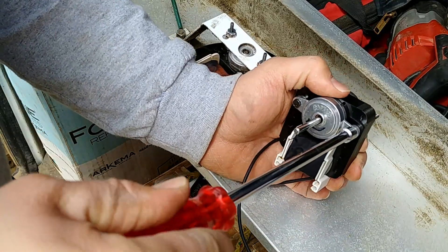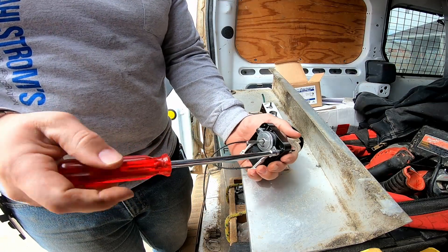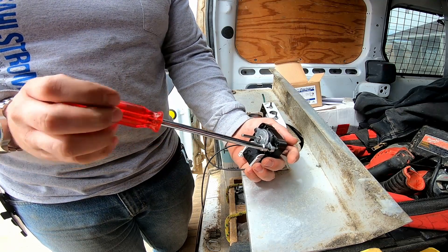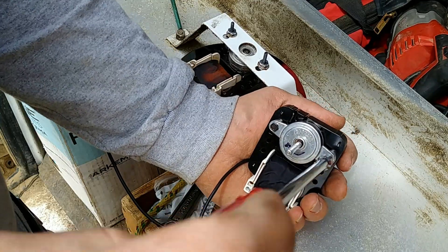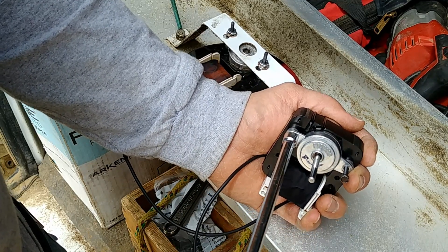I'm just going to be using a quarter-inch nut driver — probably one of the most used tools in the refrigeration and HVAC industry. A quarter-inch and a five-sixteenths. I'll link my favorites in the description just for fun.